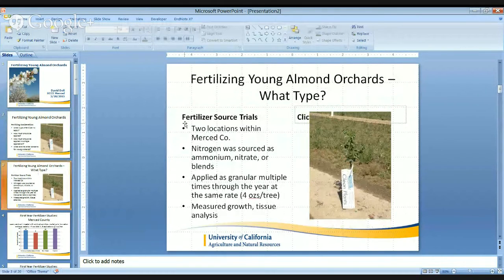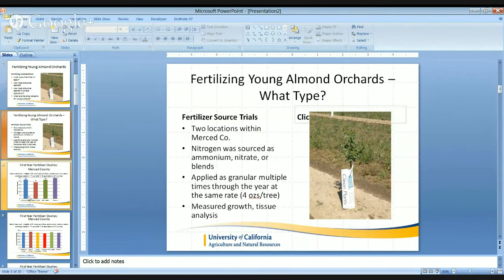I'm going to start off by overviewing some of the research I've been conducting over the past four years within Merced County. There were two locations and we were looking at different types of fertilizer sources, including sourcing nitrogen as either ammonium, nitrates, or a blend of the two. We applied this material as a granular multiple times per year at the same rate of four ounces of actual nitrogen per tree. We measured the trees prior to starting the treatments as well as afterwards and conducted tissue analysis.